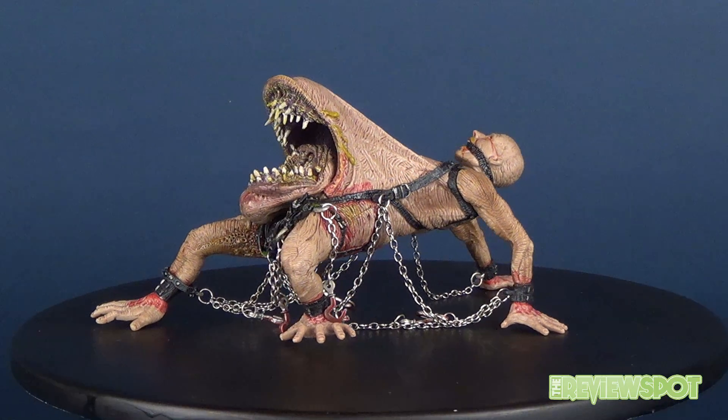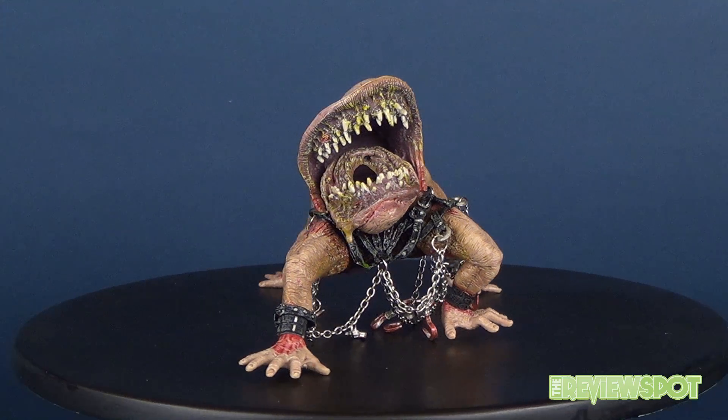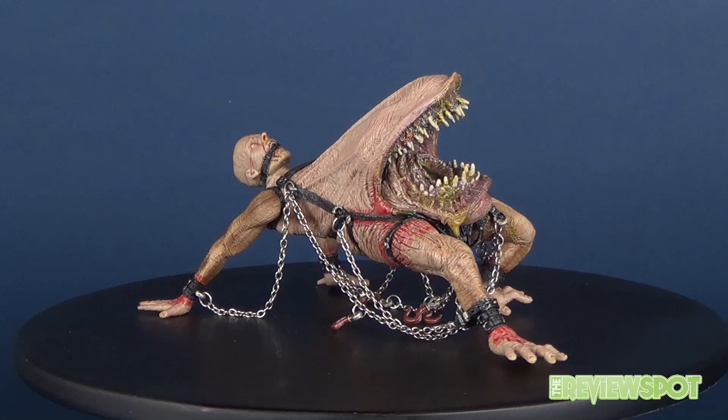In this video we're going to be having a look at the final figure from the Clive Barker McFarlane Toys Twisted Souls Series One, as we have a look at figure number six: Mongroid.